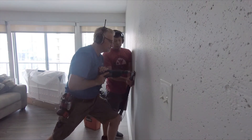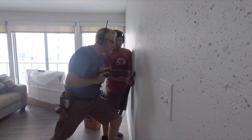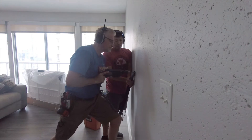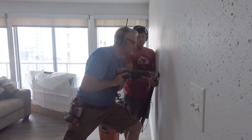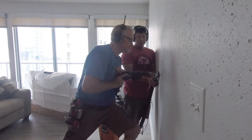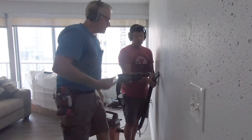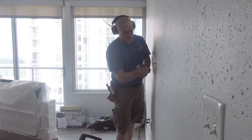So instead of continuing to struggle, I hired a professional and called John the handyman here in Austin, Texas — I'll make sure to provide his contact information. John said this concrete was super strong and it takes a lot of effort. We went through two concrete drill bits. He has all the right tools: the hammer drill and also a vacuum to collect all the dust.